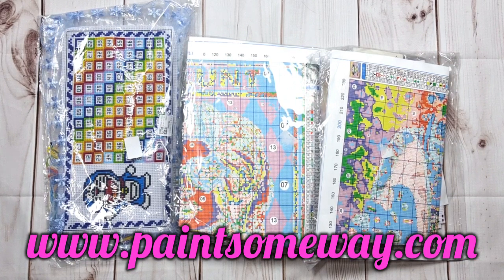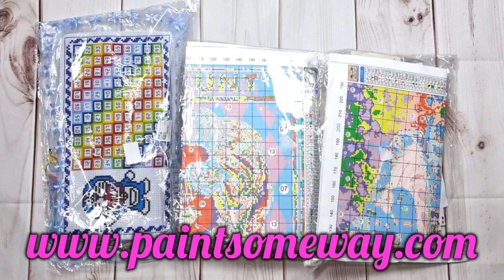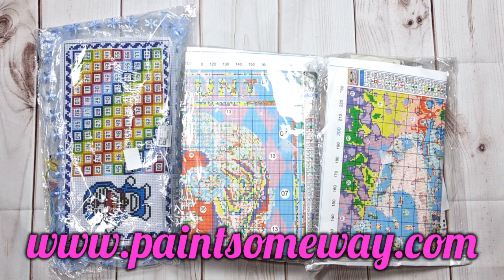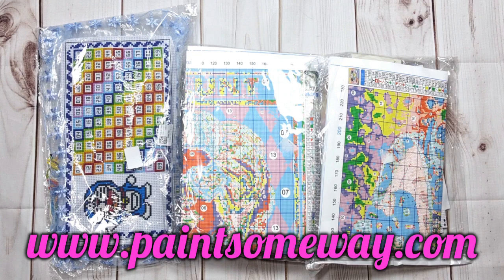They also run specials — like if you buy a certain product, the last one I saw is you buy five of a Christmas or Halloween theme and you get one free. There are a lot of specials on site you must go and look for. They sell diamond paintings, cross stitch, paint by numbers, and all the accessories you need for those hobbies. They also do magnificent gifts and customs — cross stitch customs in 14 count and 11 count.